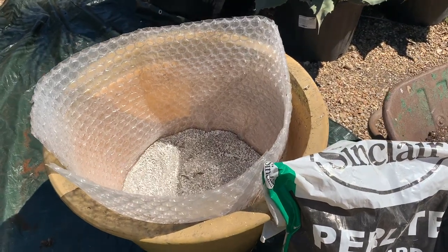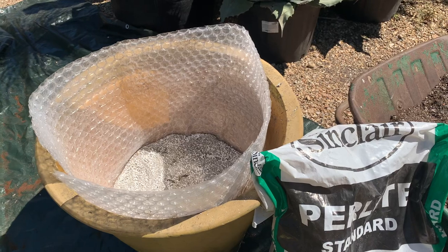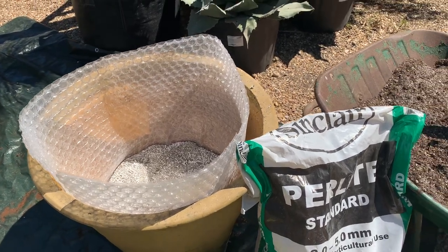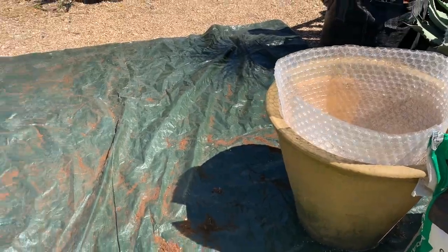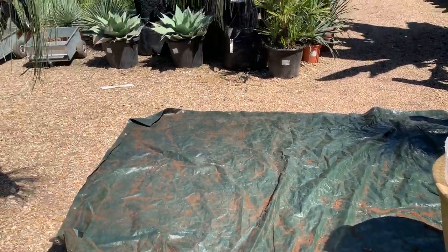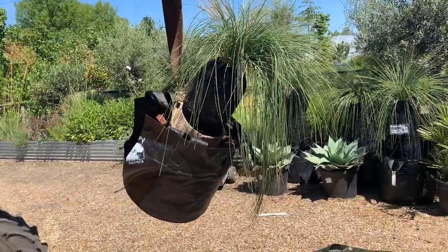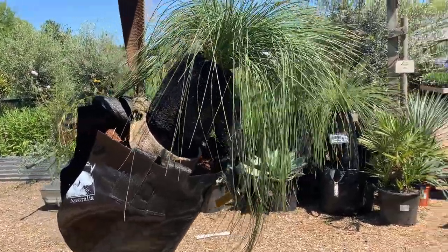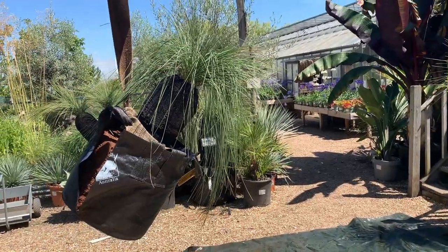The problem for most of you is how you get the grass tree into the pot — brute force, I'm afraid. Invite your friends and neighbours, you're going to have to lift it. We're cheating a little here in that we've got a telehandler, so apologies for that. It's just myself and Simon helping me.